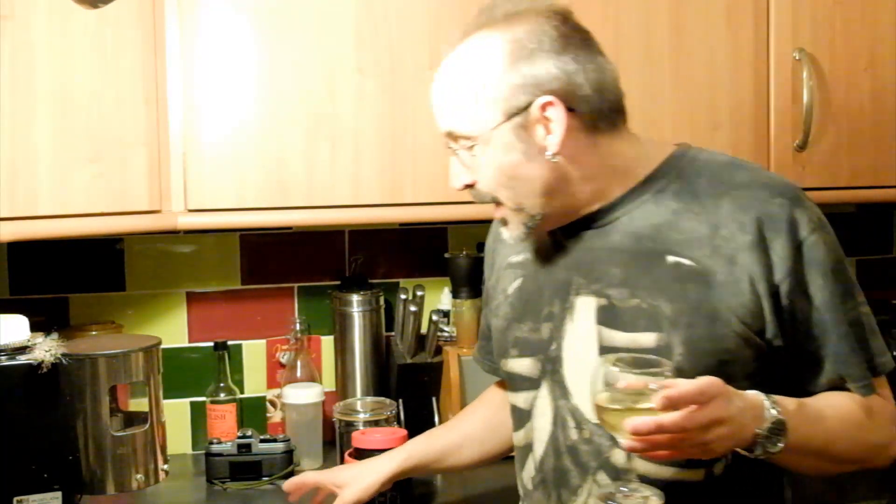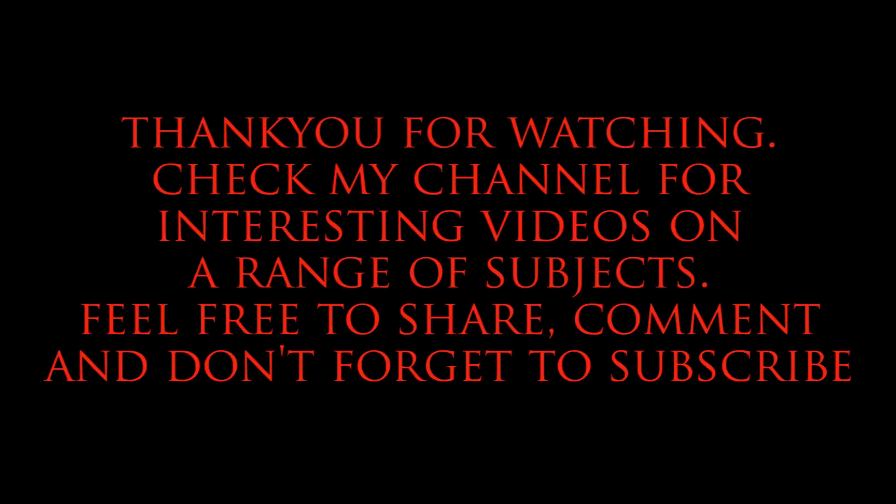I hope you enjoyed this little bit of silliness. Get out there and shoot some film and enjoy. Cheers — we'll see you in the next video.